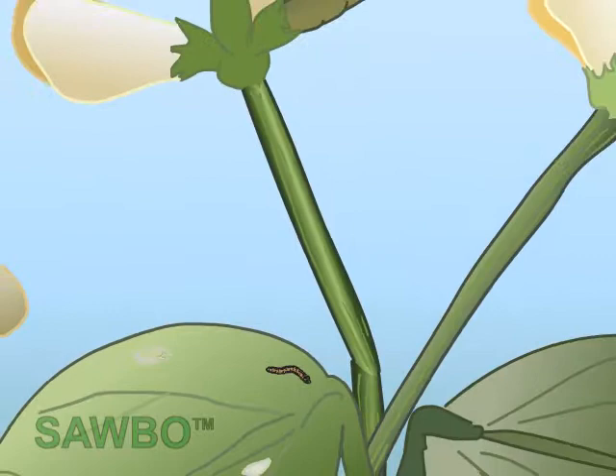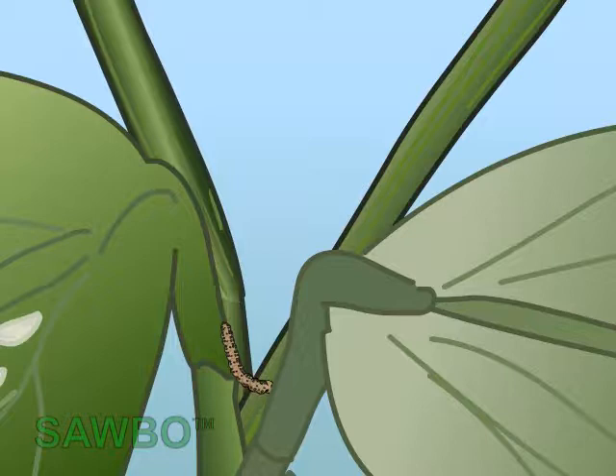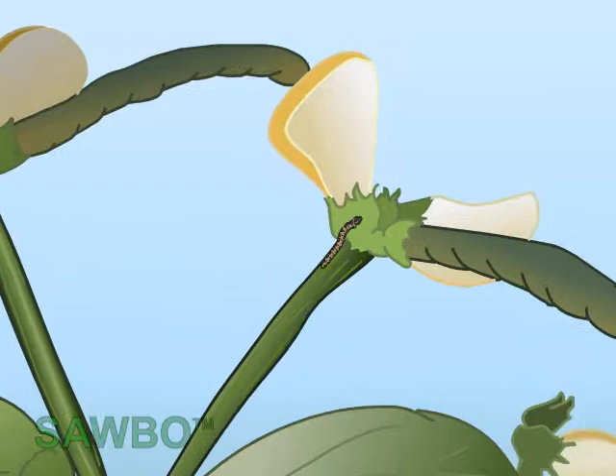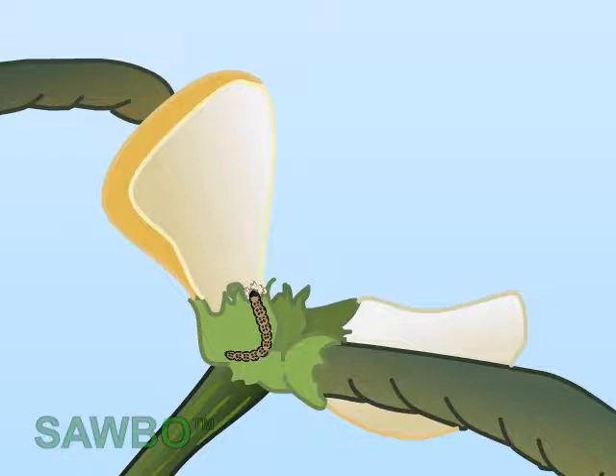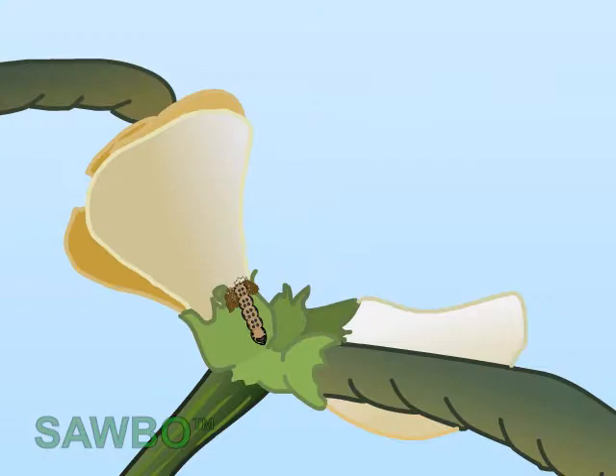The caterpillar hatches from the egg and wanders on the plant looking for cowpea flowers to feed upon. The young caterpillar bores a hole in the cowpea flower and starts to feed inside it. Flowers attacked by the caterpillar can be detected by the presence of frass around the hole. The attacked flower will drop prematurely.